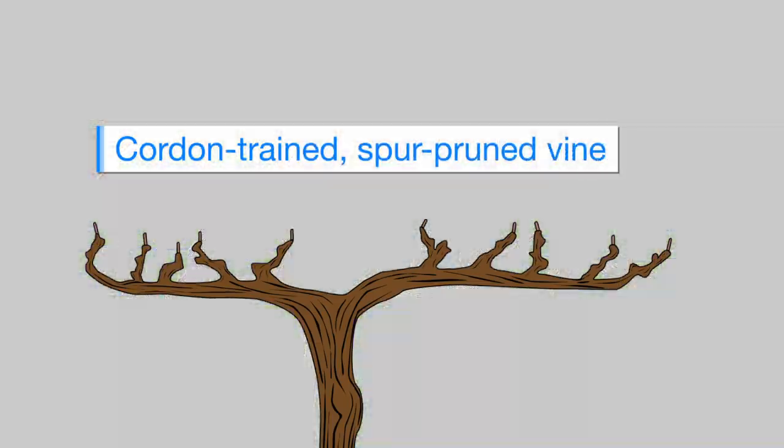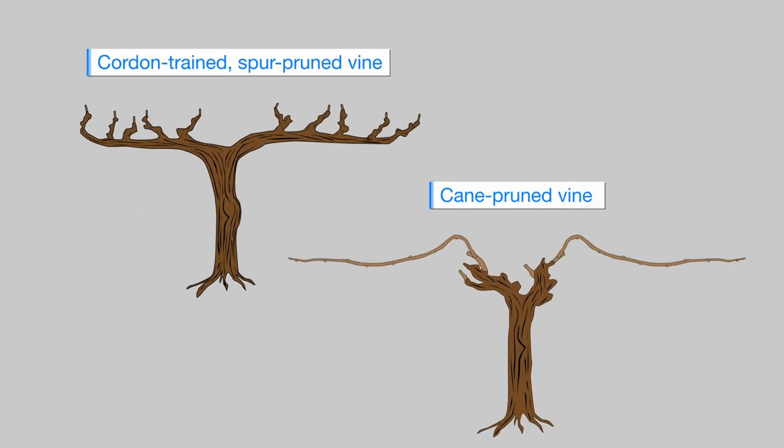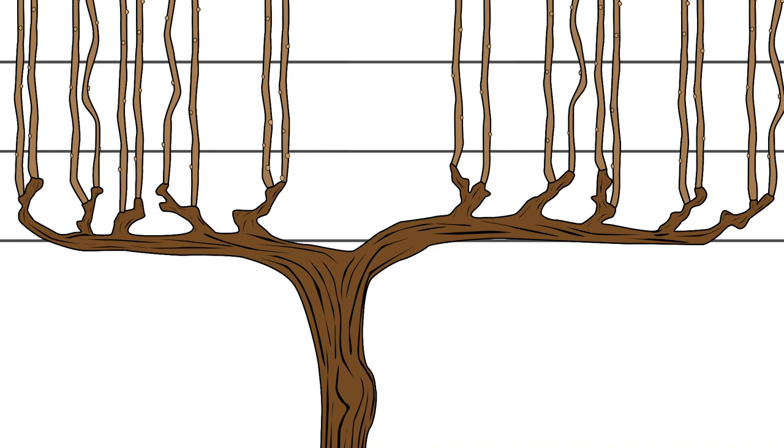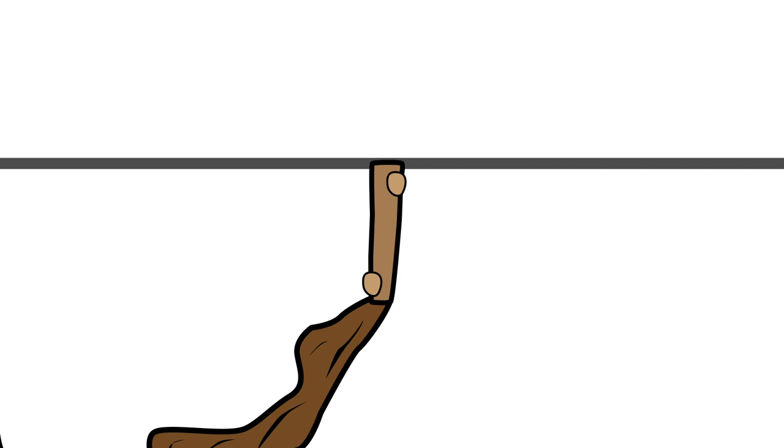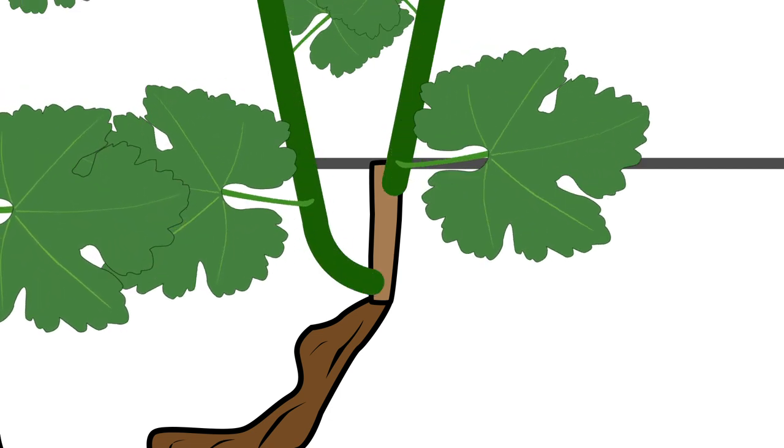Pruning cordon tray and spur-pruned vines is in a sense a little bit easier than a cane-pruned vine because your positions are set in place. You go back to a spur that generally either has one shoot that grew last year or two, and you remove all but two buds from what was there. It kind of creates this V pattern where you have one shoot emerging from either side of the spur.